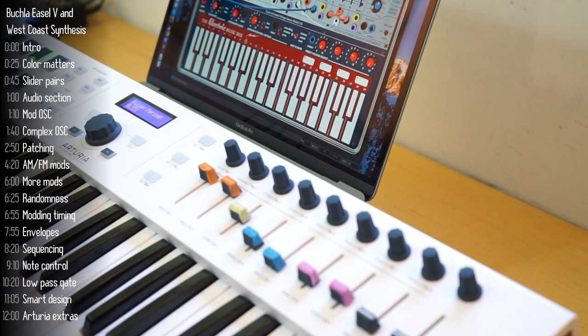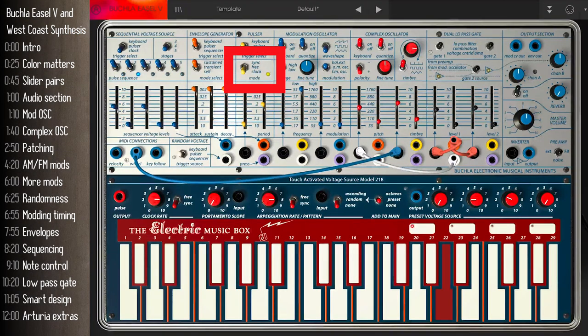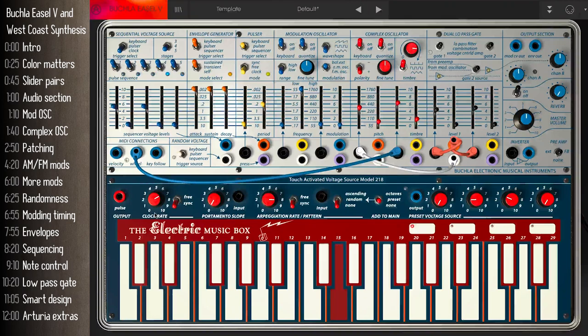Take that, East Coast! The clock setting on the pulsar is a great opportunity to introduce the clock rate control down here — this is how you change the clock rate. Let me do some cleanup: I'll disconnect the mod wheel cable and move the random cable so that it controls timbre, which is a little more interesting than pitch. That's more or less clocks and timing — let's move on to envelopes.